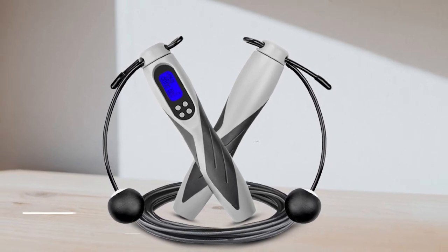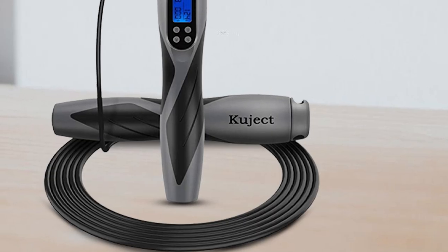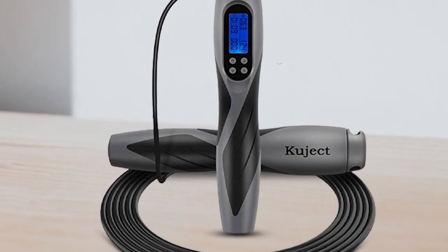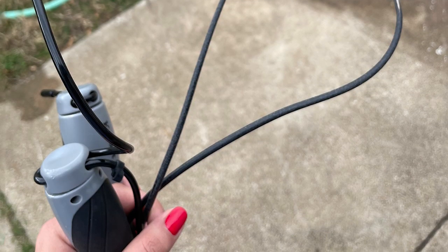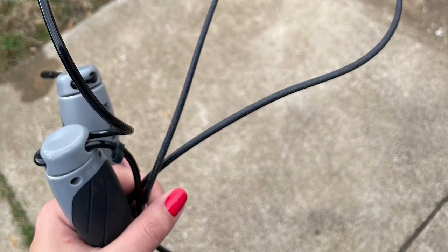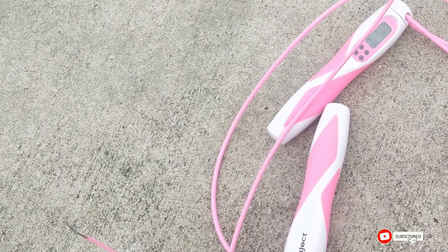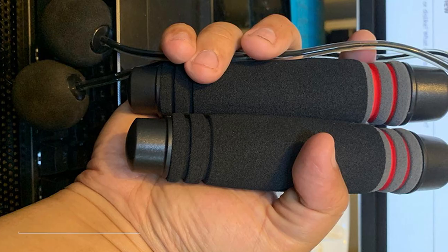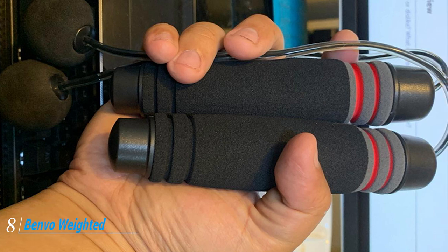Moving on to number seven, the Kujic skipping rope. This high-tech jump rope includes a digital counter on the handle for tracking calories, duration, and number of jumps. It's also equipped with built-in ball bearings to help prevent the cord from twisting during your workout. It's available in three colors, is fully adjustable, and accommodates users up to seven feet (213.4 cm) tall. Just keep in mind that you'll need three AA batteries for the digital counter to work. Some reviewers have found it difficult to close the battery holder.